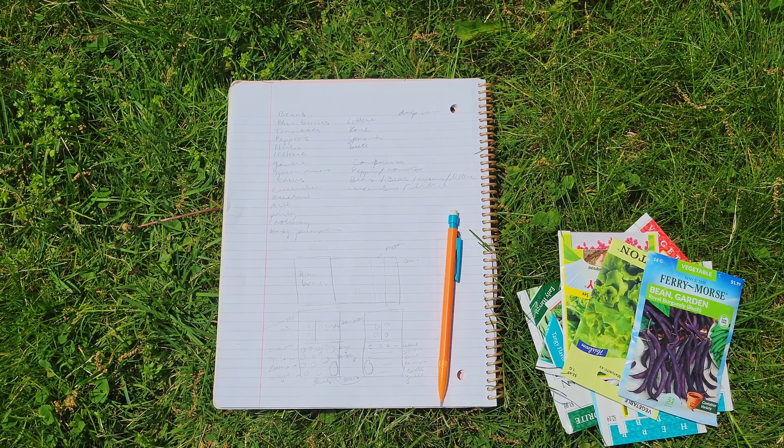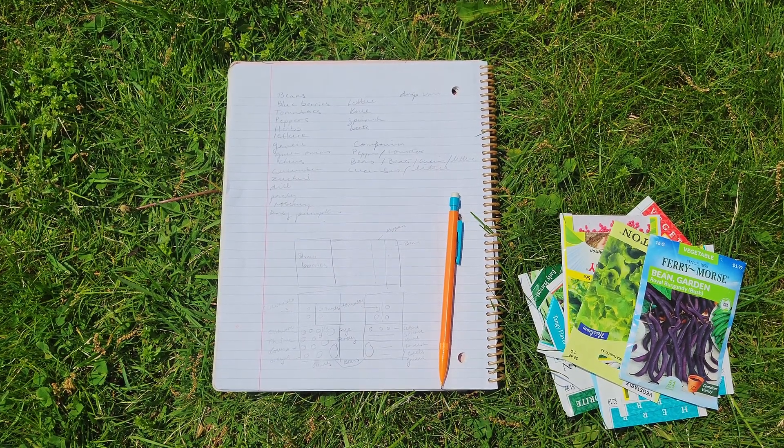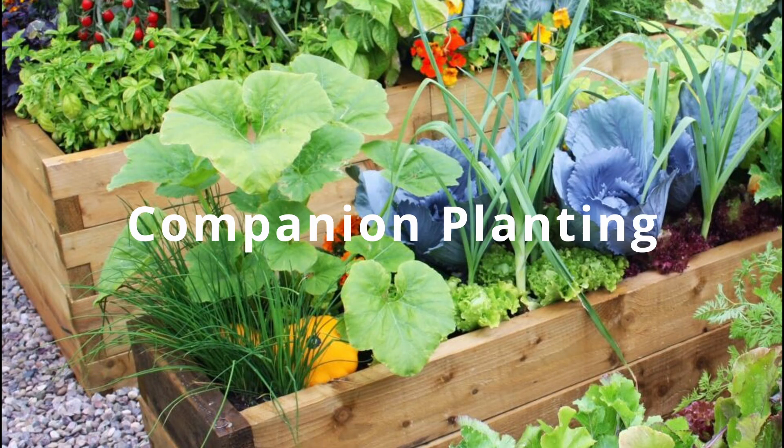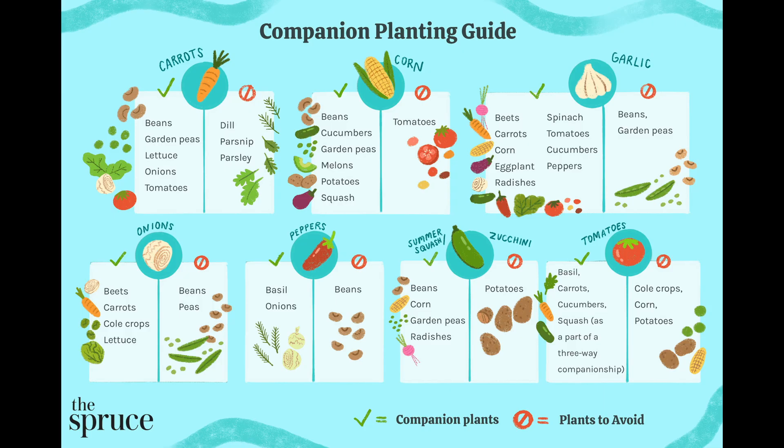Now it's time to make a plan. There are so many things to consider, so let me share a few of the most important things when doing garden boxes. Companion planting is planting crops together that happily coexist because they don't hamper each other's growth. Just find a chart and go off of that — you can see what plants enjoy being next to each other.